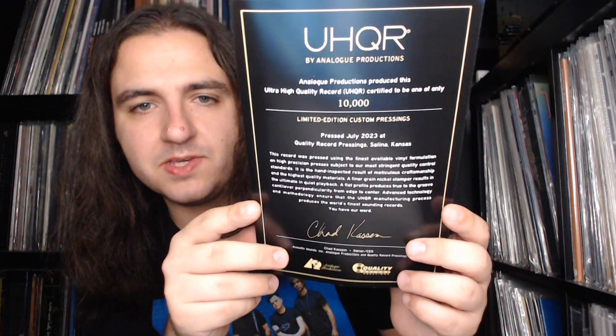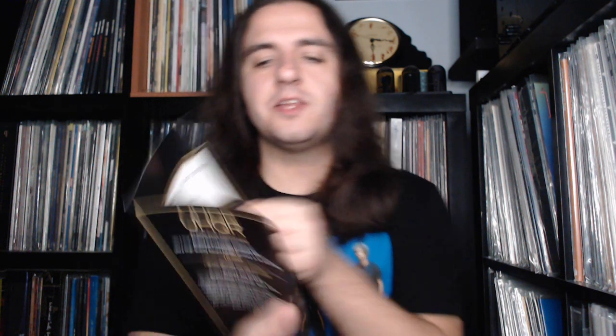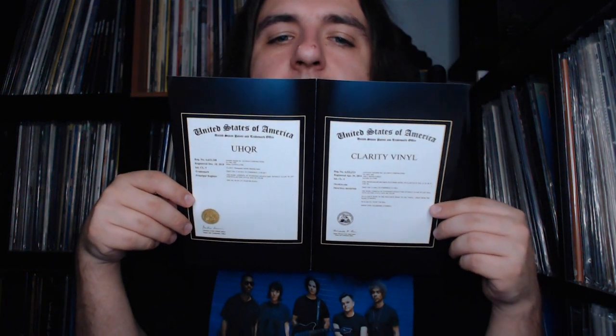Here we have a little insert certifying that this is limited to 10,000 copies, pressed in July 2023 at Quality Record Pressings in Salina, Kansas — I was in New Orleans with the youngest members of the VC as this was being pressed. And here we have the patent documents for both UHQR and clarity vinyl. These are included with all of the UHQR releases along with the specifications manual.